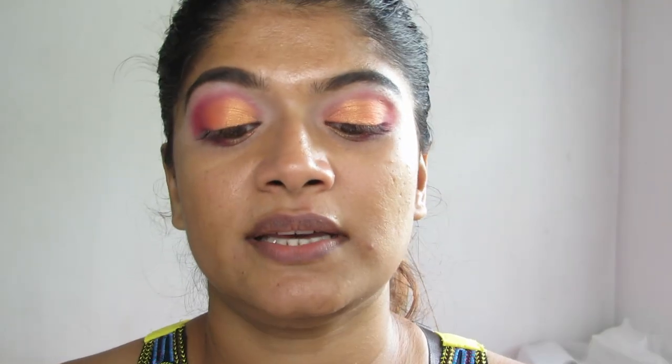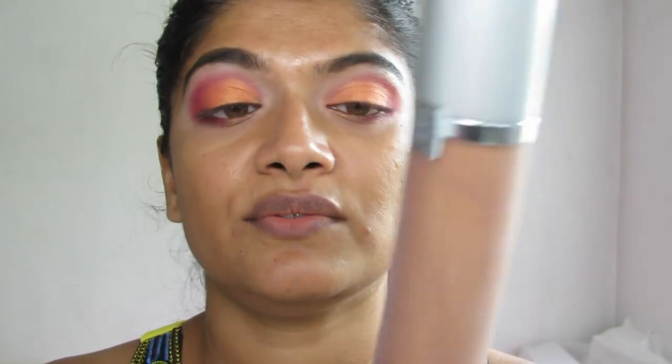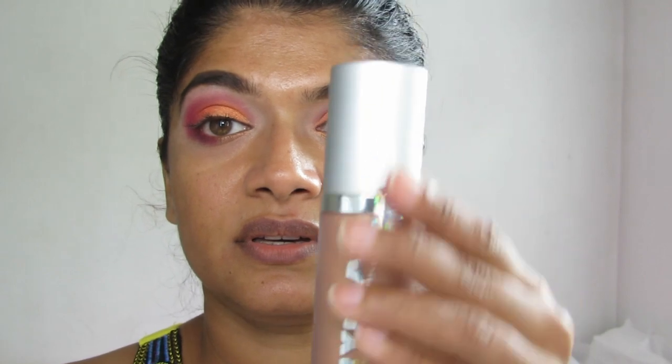This is what I'm so excited about — this is the Shimmering Event Foundation, and it's such a pretty foundation. I'm using it today for you guys to see how it looks. The color is gold. This is the darkest they had in the store; I'm not sure if they have darker colors, but they have a good range so you can check it out.